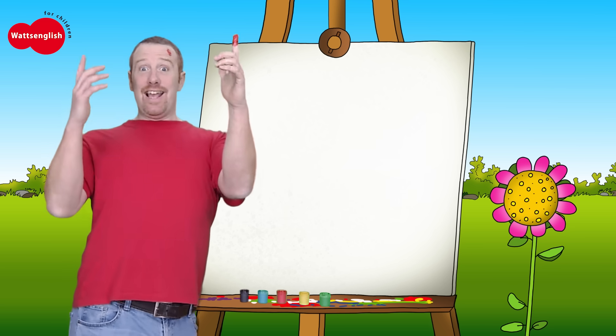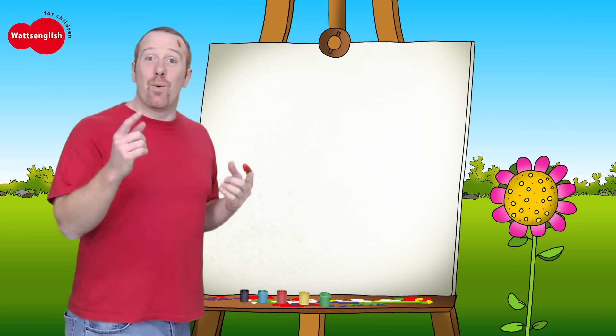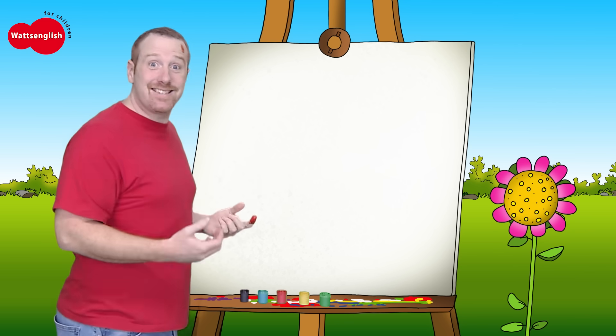Hello boys and girls. I'm doing some finger painting. Come on! I've got an idea. Why don't you try to guess what I'm painting?